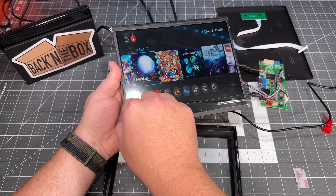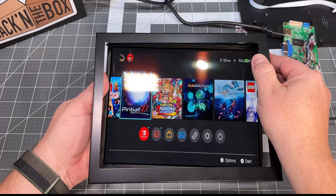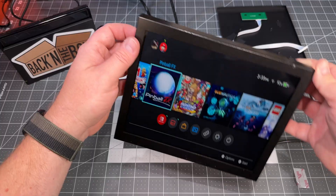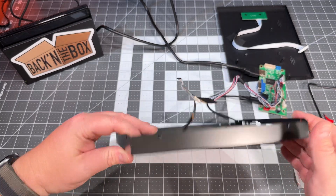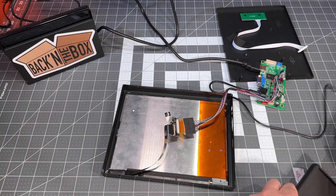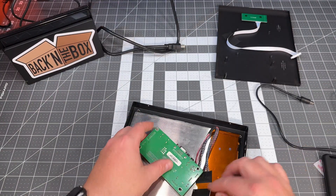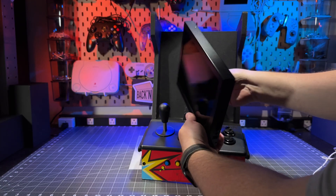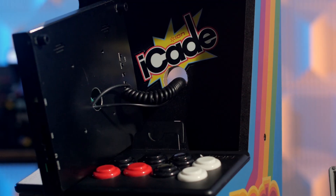Remove the backing of the 3M tape and press the screen in, making sure it's flush. Leave the screen on while attaching so you can see the borders and confirm it's lined up correctly. Because this fits so snugly inside, the connectors for the driver board can't extend past the metal frame — so I had to open up a hole in the back of the metal casing to run the HDMI and power out.